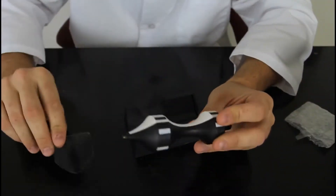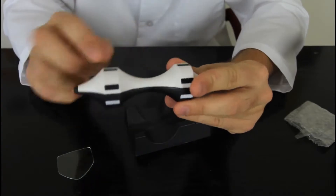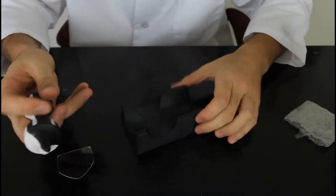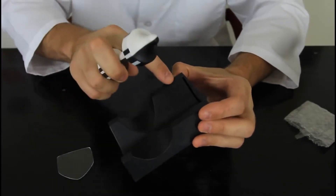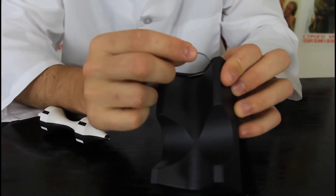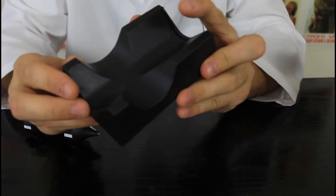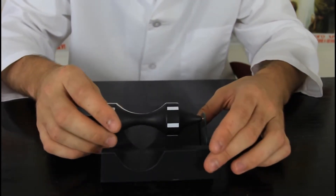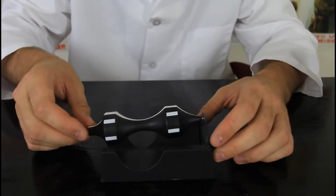So we got a little glass over here, then we got a magnet here, magnet here, and a plastic container like that. And then we got two magnets here and two magnets here. So what we're gonna do is stick it in this thing like that and then put this part here next to the glass.